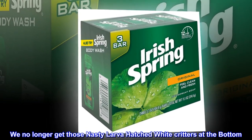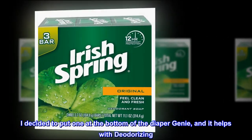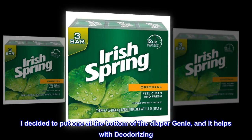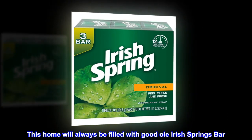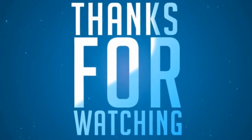We no longer get those nasty larva-hatched white critters at the bottom. I decided to put one at the bottom of the diaper genie, and it helps with deodorizing. This home will always be filled with good ol' Irish Spring bar.